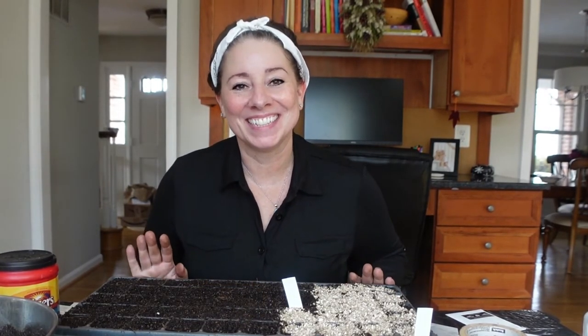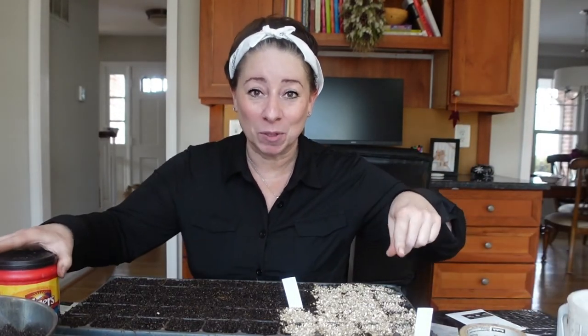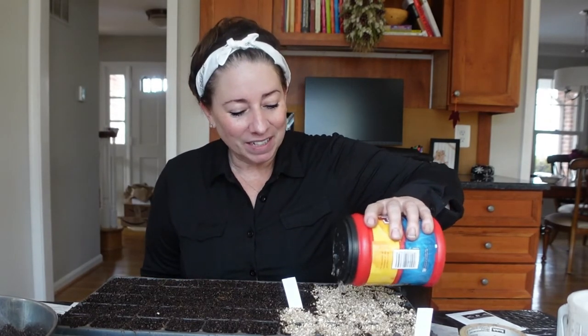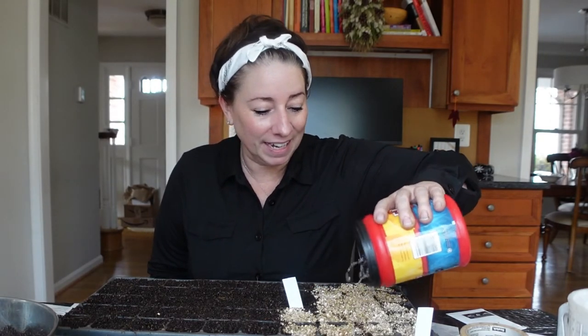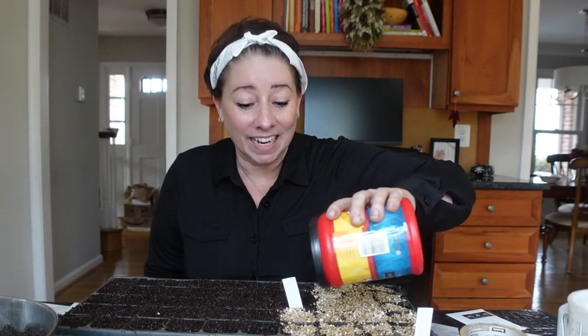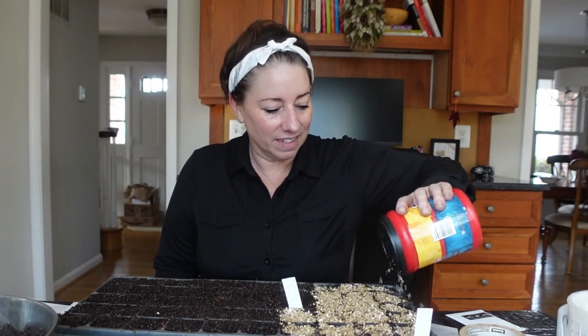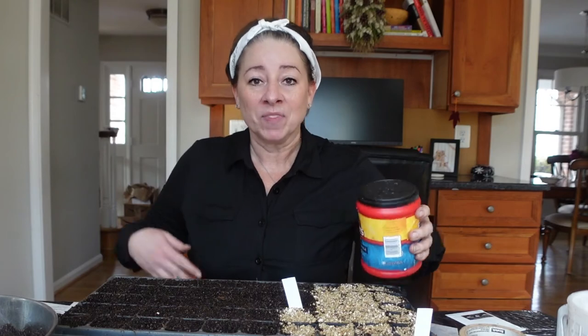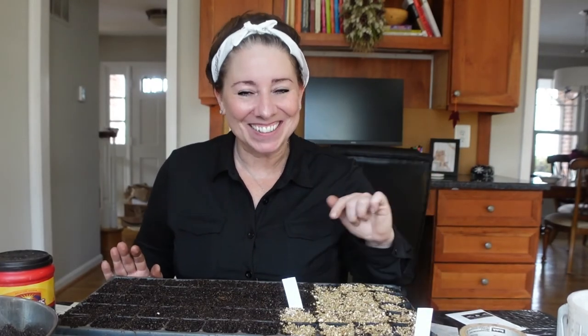One note before I actually leave you — I accidentally put my coarse vermiculite instead of the poultry grit on top of the slender mountain mint. So I'm going to give it just a little water from above using this makeshift watering can just so that I can get the vermiculite a little wet so it doesn't fly away. I may put a very thin layer of the poultry grit over top a little bit later. But in case you caught that, that is coarse vermiculite, not poultry grit, and I would have preferred it to be poultry grit.